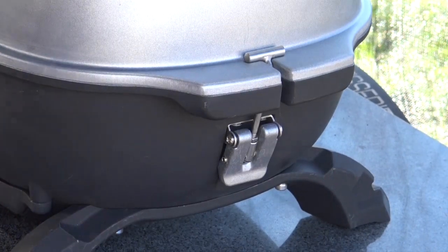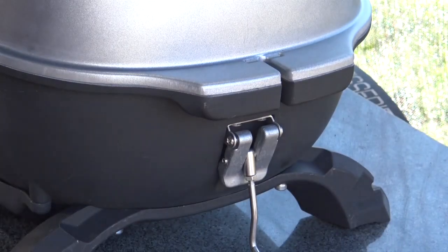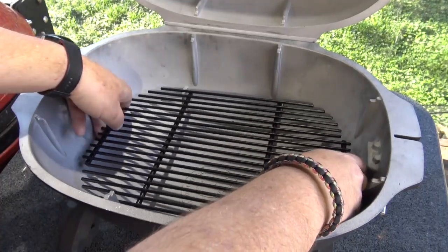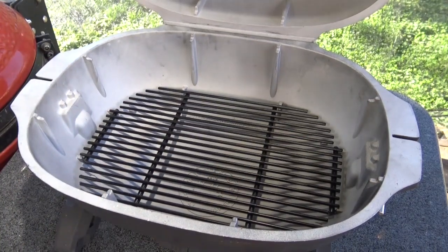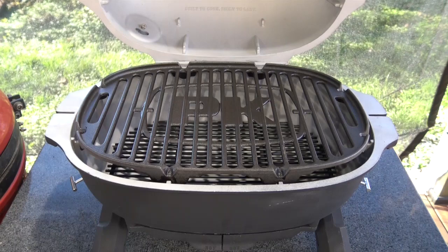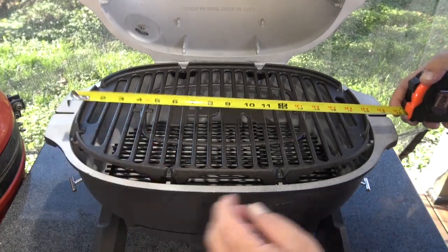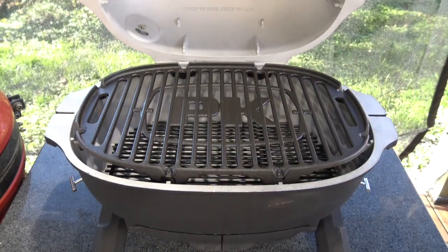When you want to transport this grill, it has latches on the left and right side that latch the dome lid closed, and they just pop right open on both sides and allow you to open your dome lid. Inside the base you set your charcoal grate in place, and this grill comes with a really heavy duty cast iron cooking grid. It's got plenty of cooking surface — 17 inches left to right and 12 inches front to back.